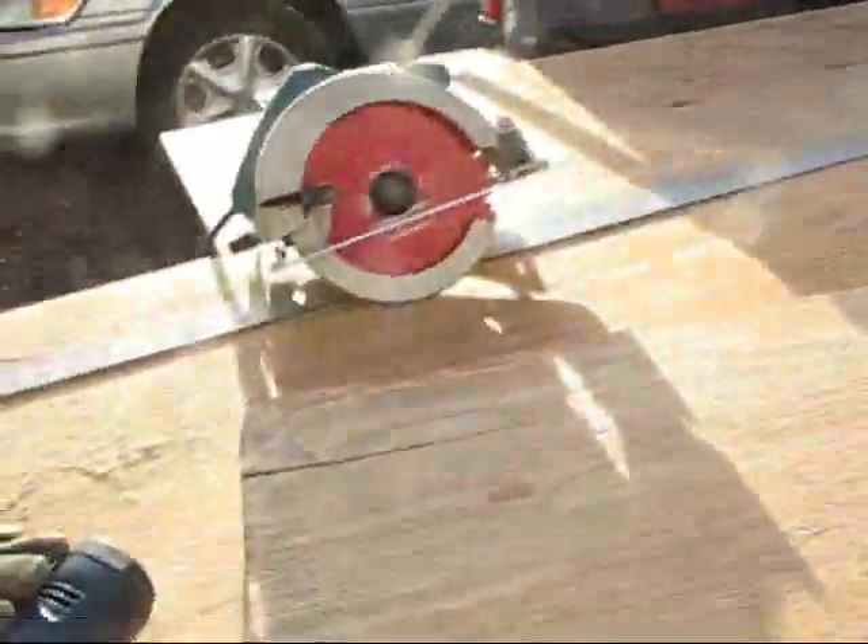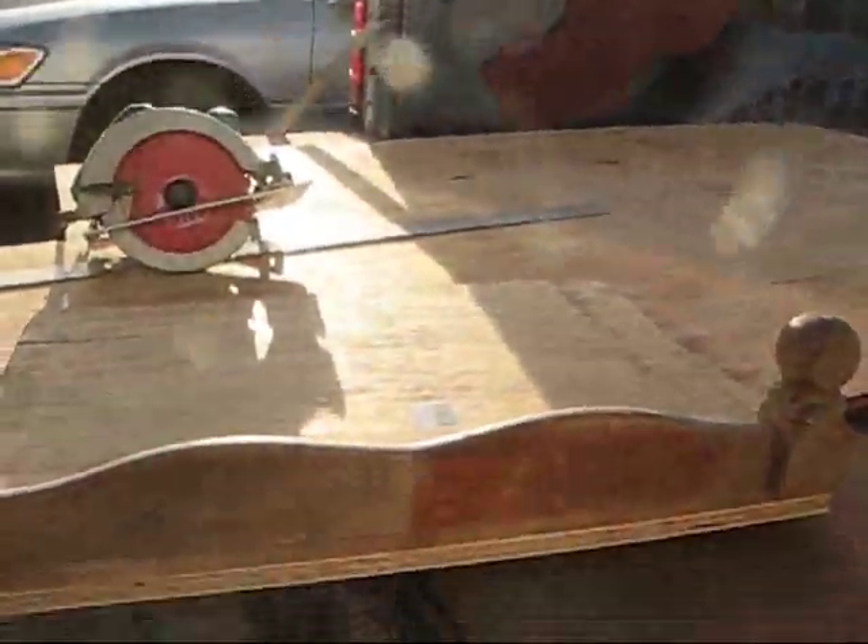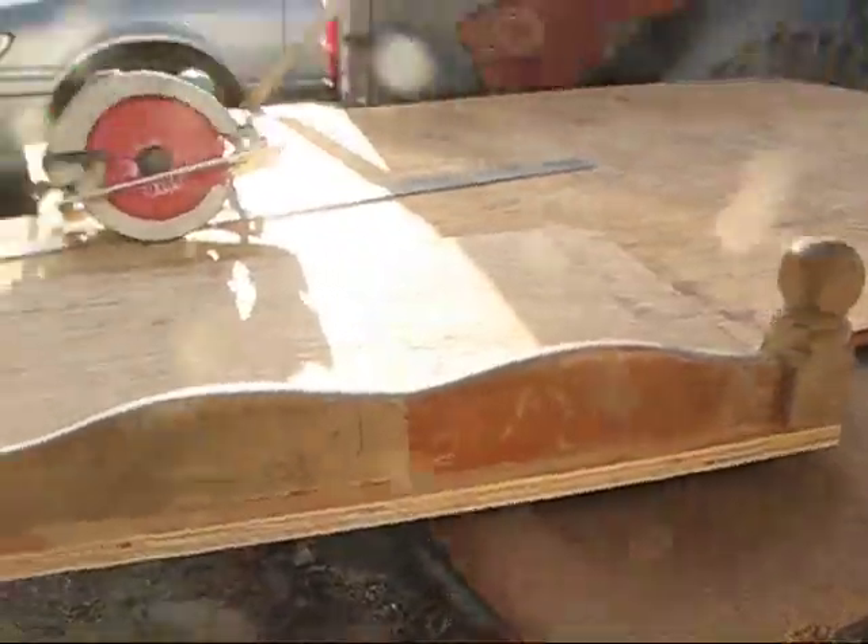I'll talk a little bit about what I'm doing this morning. I'm building a kind of a towel cabinet to go up in the bathroom on the other side of that sideboard.